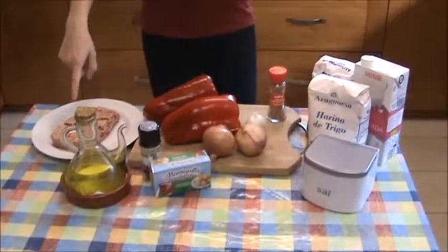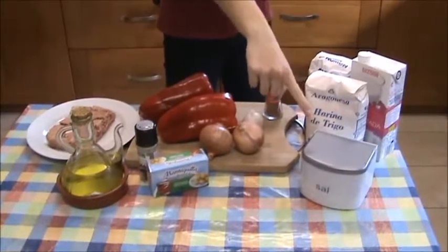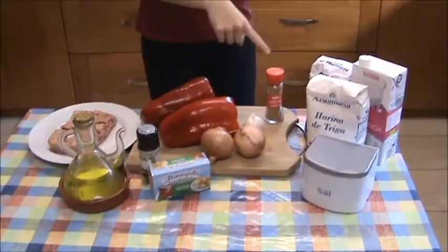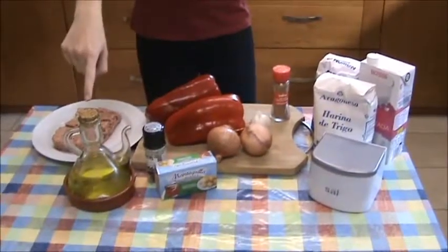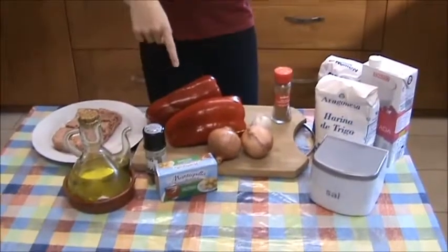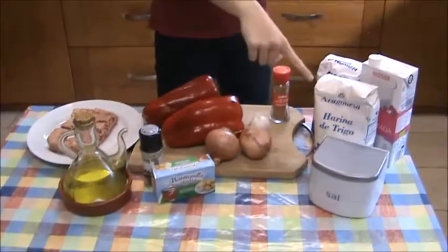Ingredients: onions, salt, rice, pepper, butter, oil, nutmeg, pepper, garlic, milk, and flour.